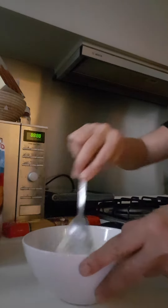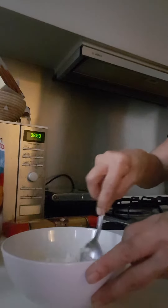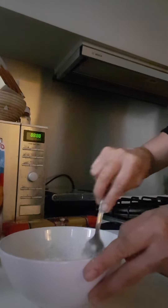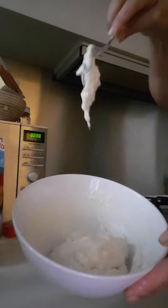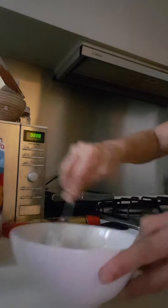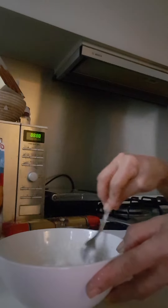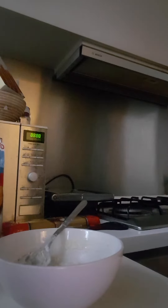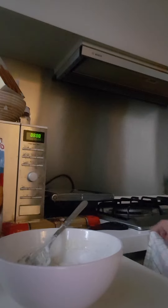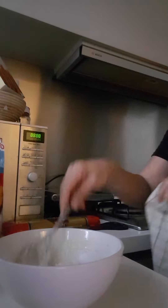So after making this starter, you see this texture? Now we're going to cover it with cloth overnight.